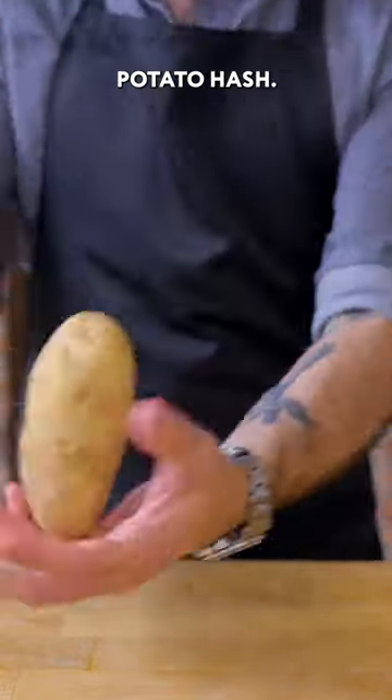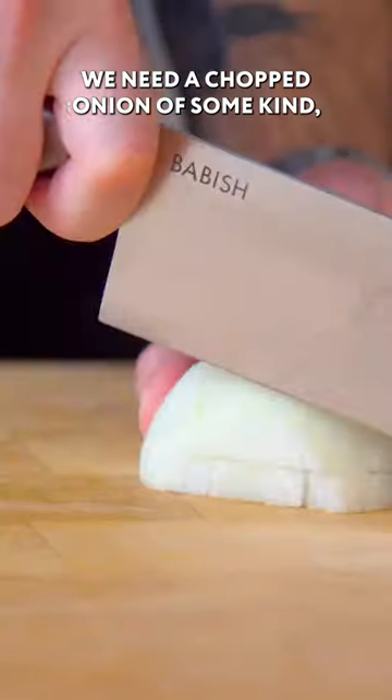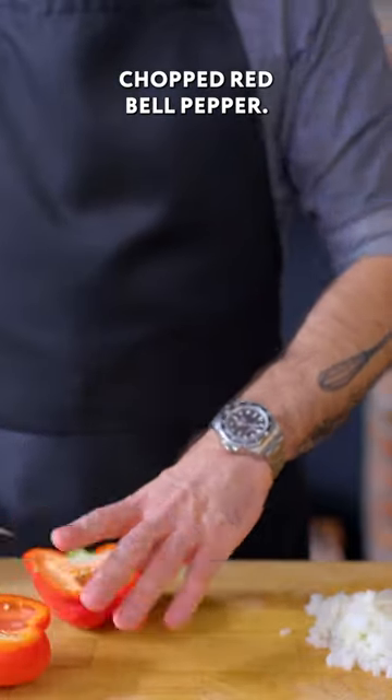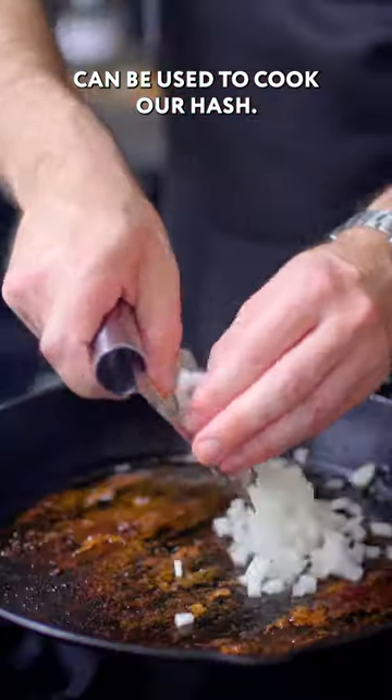The subject of today's episode: potato hash. Leftover baked potatoes are perfect for hash. We need a chopped onion of some kind, chopped red bell pepper. Once the bacon is removed from the situation, the bacon fat can be used to cook our hash.